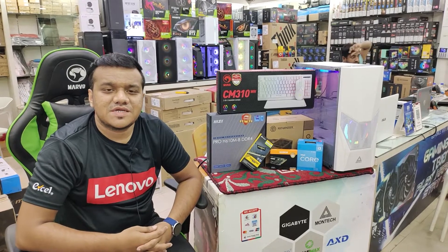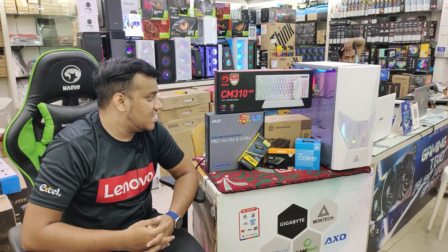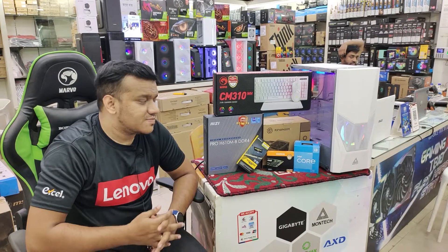Hello everyone, I'm the Universal Converor BD. I've been using the PC Build package. This is the PC Build.